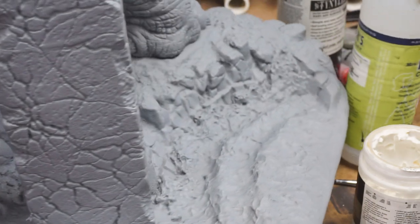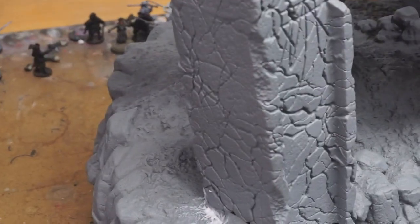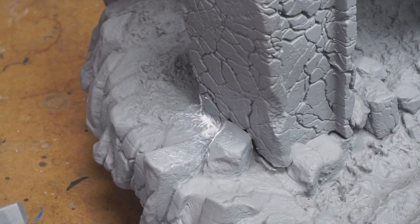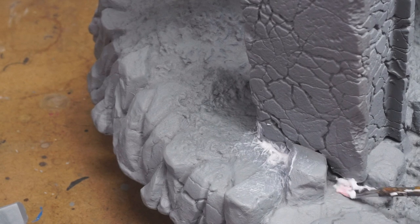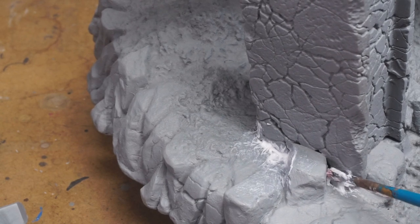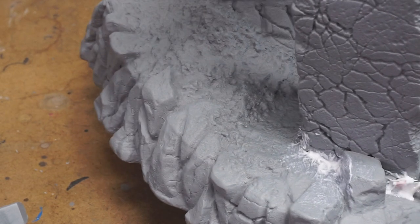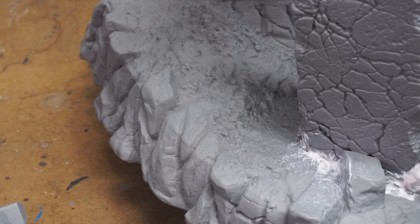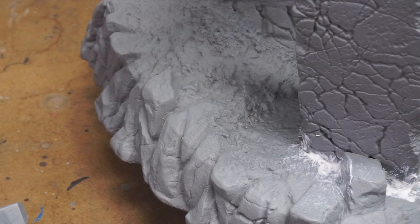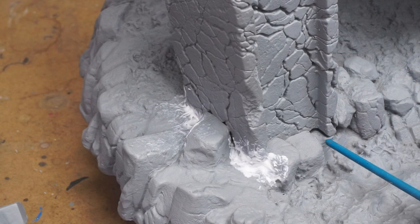There's a little bit more back here — let me see if I can show you. Like I said, this does cure out pretty tough, so I'm not going to be worried about it cracking or breaking or anything like that. I think I'll maybe leave that.